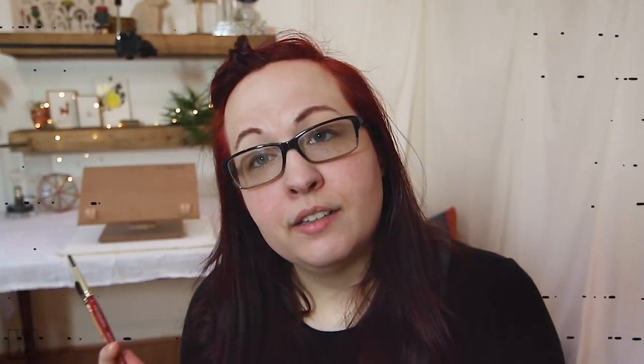I talked about natural and synthetic brushes in the last video. Most of you know I love the Grumbacher Golden Edge line. These are synthetic brushes, so they're not going to hold as much water, but that's actually a good thing because it gives you a little bit more control when you're painting. I have the specific sizes I use listed on the blog.